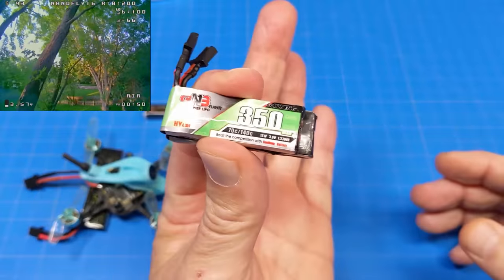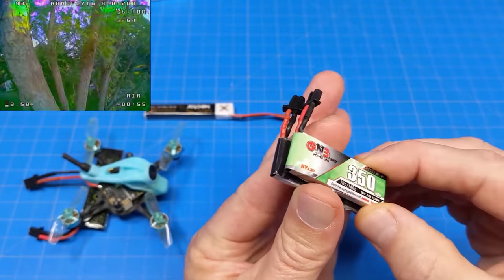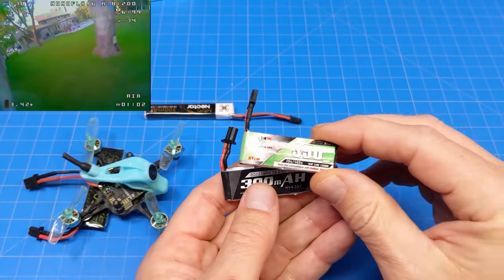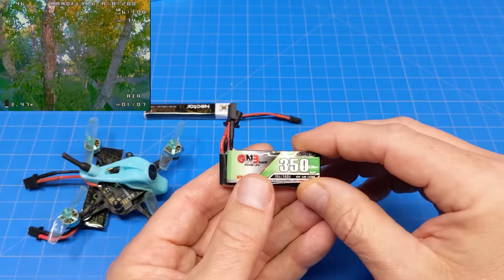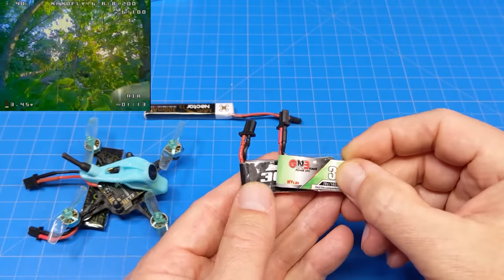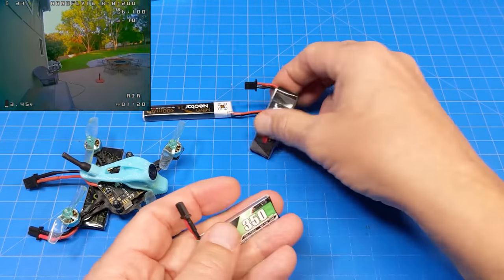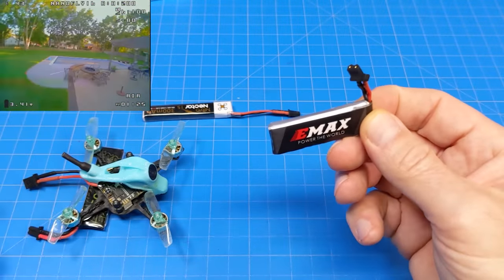Interestingly, the 350 on top there is actually smaller than the 300. Hopefully the 380s they ship with are larger than the 300s — not only in printed milliamp hours but also physical size — so that it will help get you the flight time you want. They have the option of ordering with two batteries, just know that these will fit but this one will give you the flight time I reported.